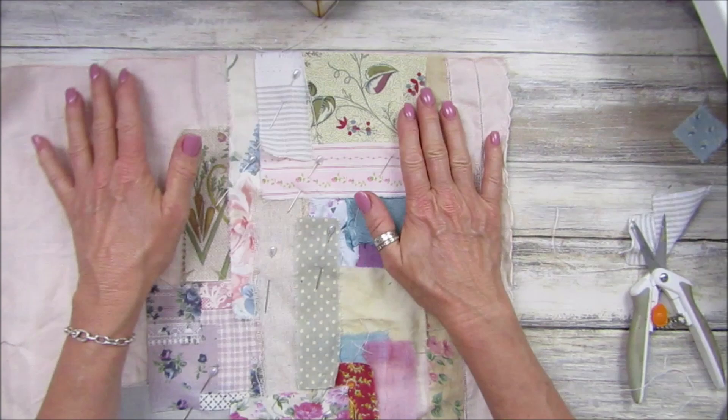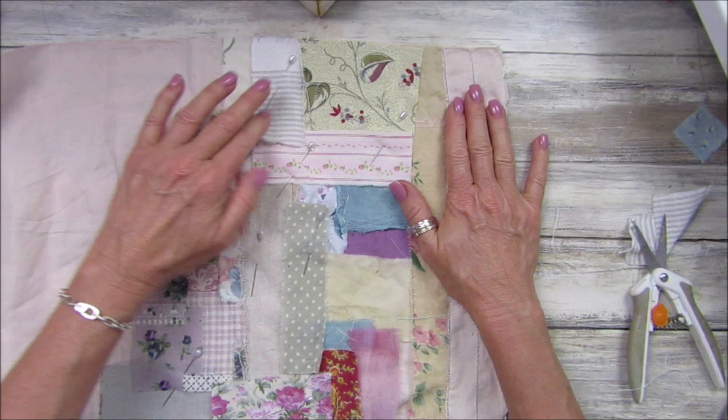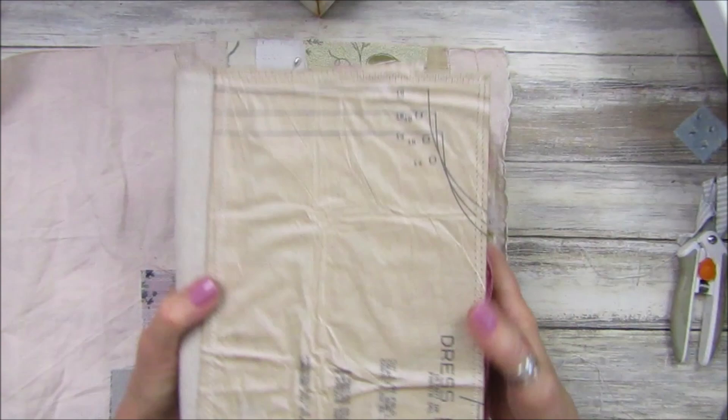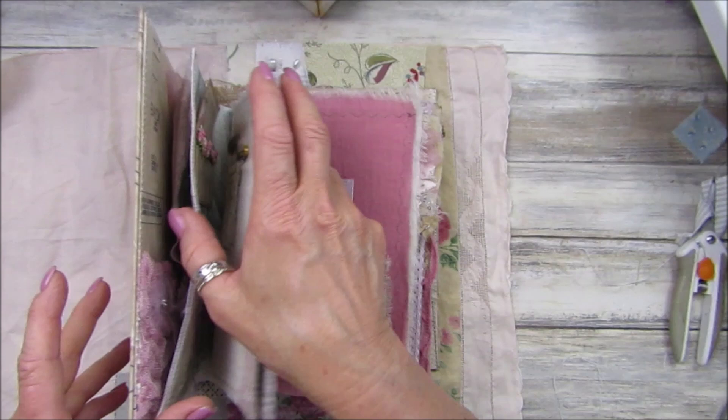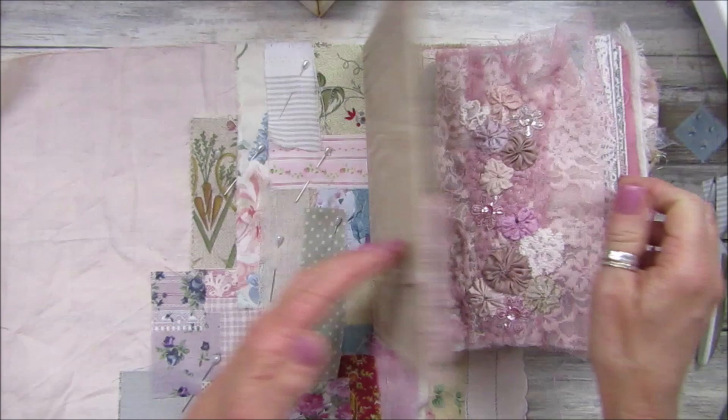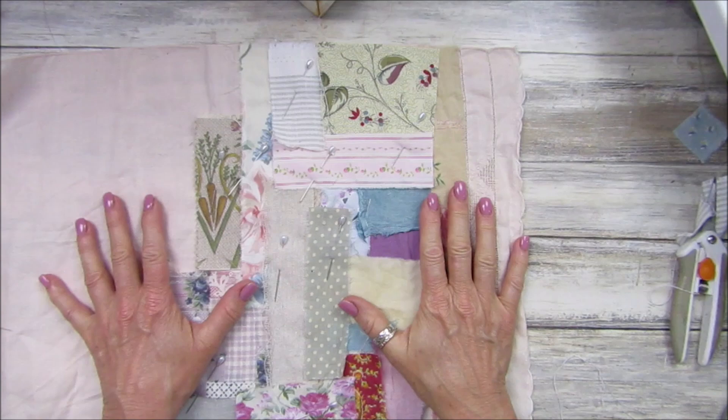I'm going to give this a go tonight and see how far I get, and then I will show you what I have been doing. I've got to finish off — when I get five minutes I'm going to finish off my other journal cover, which is this one. I've done a lot of the inside and I did the pocket — I don't know whether I showed you the pocket — and I'm loving this. The outside still has to be done. I just need a few more hours in the day to get a few more things finished.